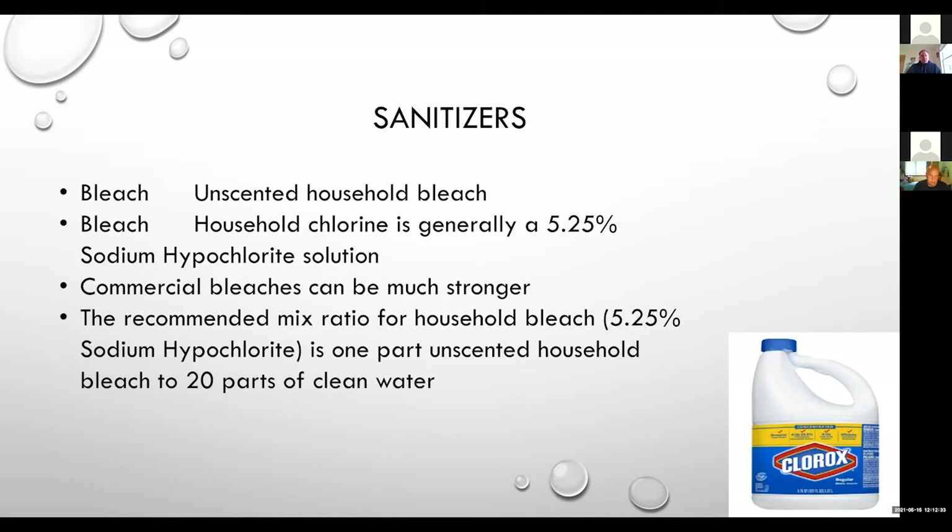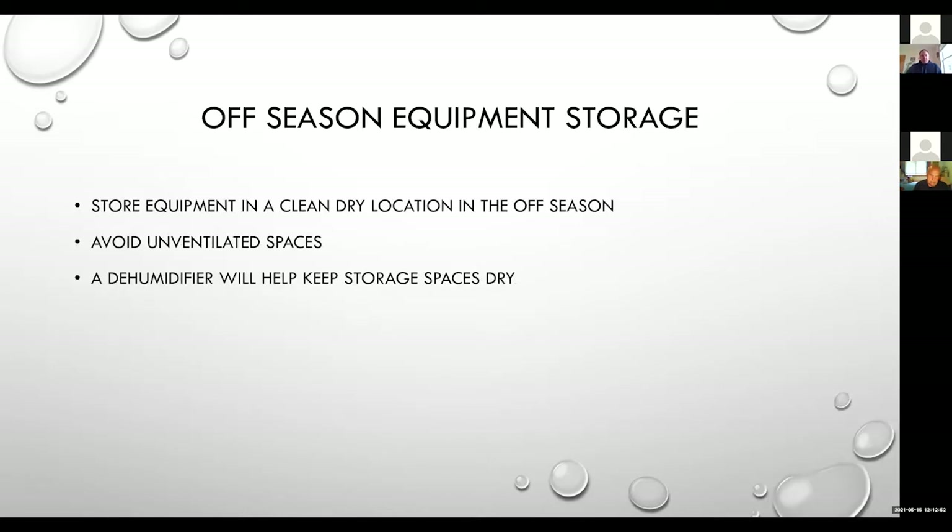The recommended mix ratio for a household bleach with a 5.25% concentration of sodium hypochlorite is one part unscented household bleach to 20 parts clean water. If we are going to use regular household bleach, we rinse with plenty of clean hot water to make sure we are not seeing any cross-contamination of that sanitizer into our syrup. We're going to talk a little bit about off-season equipment storage.